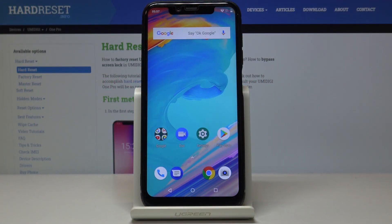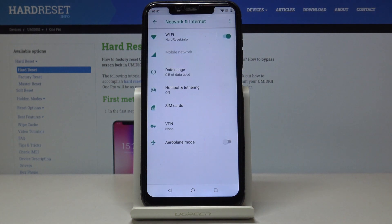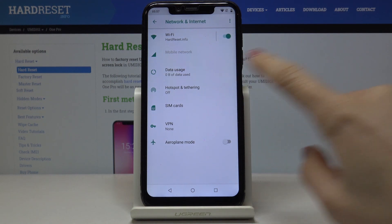Here I've got the Humidigi One Pro, and let me show you how to activate a portable hotspot on this device. First, let's open the Settings, then find and select Network and Internet, and now go to Hotspot and Tethering.